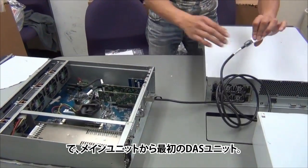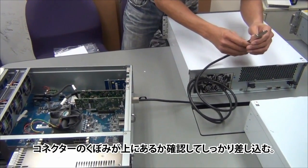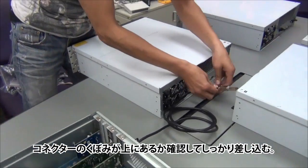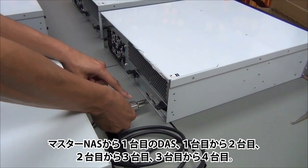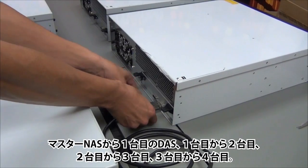So from the main unit to the first DAS, make sure the groove in the connector is up and inserted completely. Connect the master NAS to the first DAS, the first to the second, second to the third, and third to the fourth.